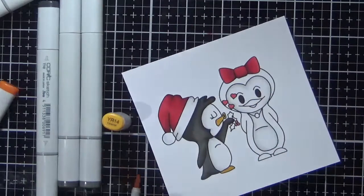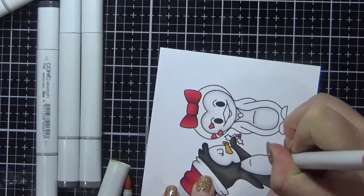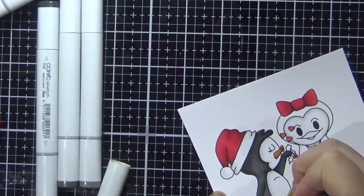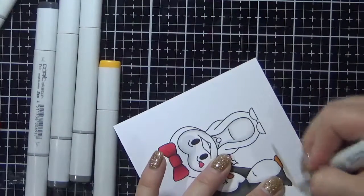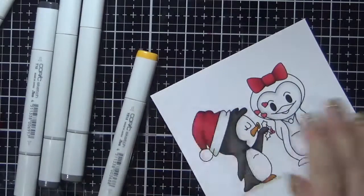I am just going to finish him off. Now I am doing his little beak and his feet, so I am using the YR14 and YR18. With my orange markers I kind of just wing it most of the time and grab two colours that I think will look nice together and then colour with those. The kids needed me again so I jumped off screen. Blending all of those out now back with the YR14 marker. Adding some shadow underneath the left penguin, using the warm greys — the W3 and the W1 marker.